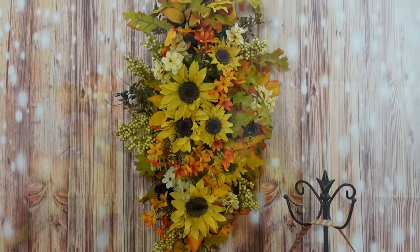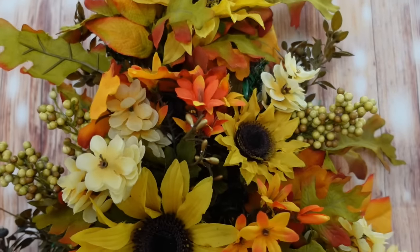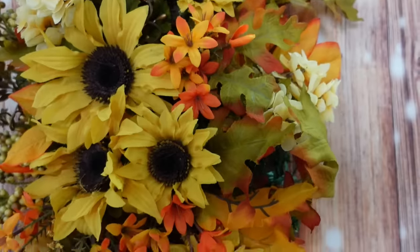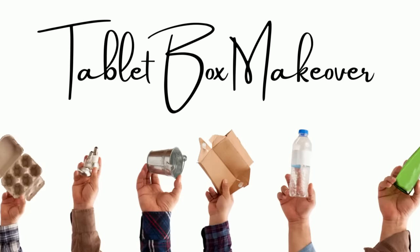I believe in you, and I know that you can do these projects — I know it, without a doubt. If you're a thrifter and you don't do the Dollar Tree thing, go and get your florals and search for them all year. The next project is a tablet box makeover.